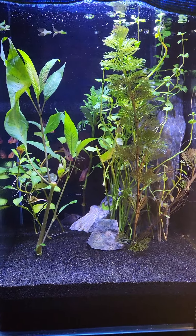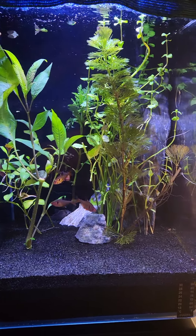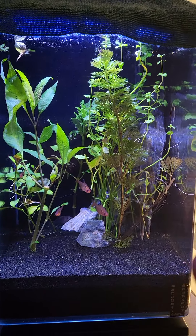Those guys back there, they're like, what are you doing? Anyway, thanks for watching guys. I think the setup went well.